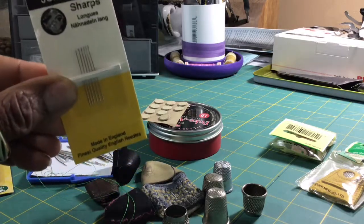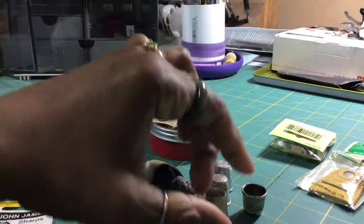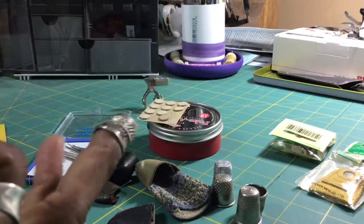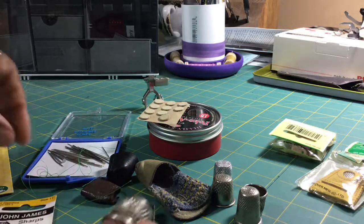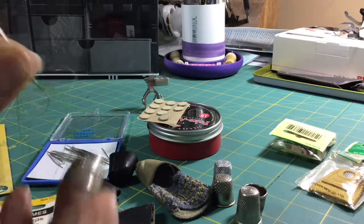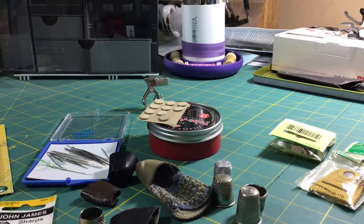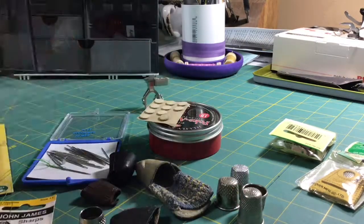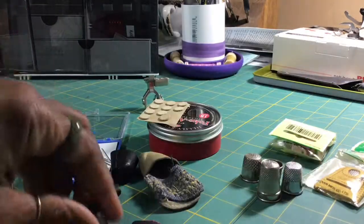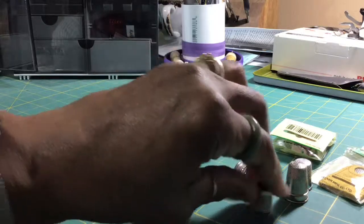Over the years I've collected a lot of things to protect my finger. I started out with these little metal ones. Being right-handed, I make sure to have it on this finger — the one I'm actually pushing the needle through. But what I found was that my hands sweat a lot, so I was always looking to find something else. Some of these metal ones are probably rusted because my fingers sweat when I was doing a lot of hand work.